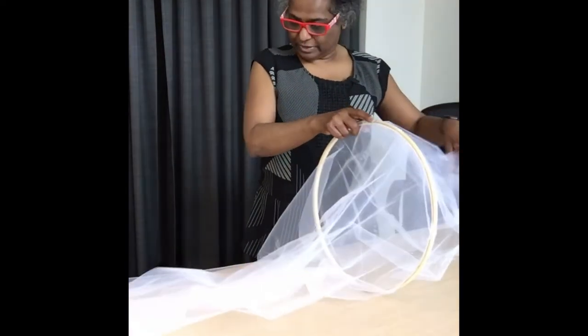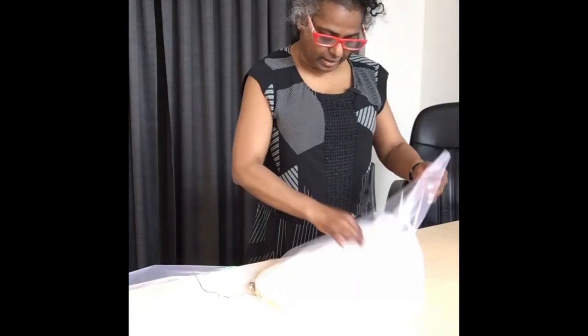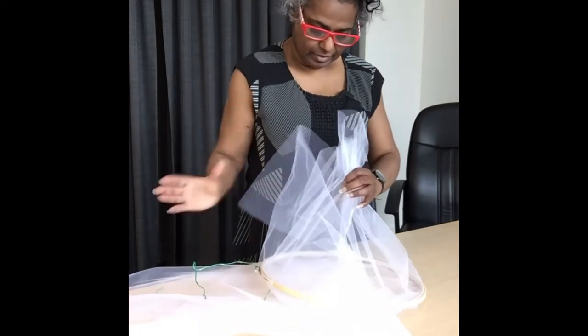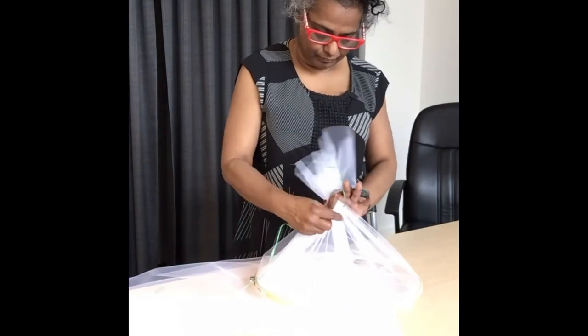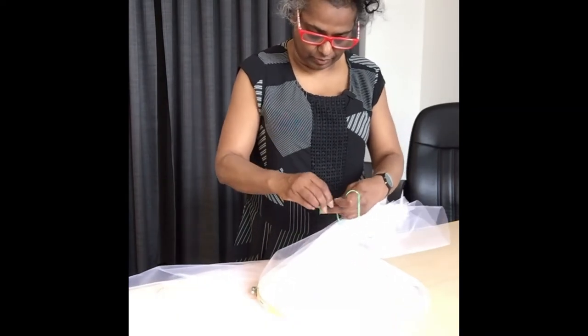Then we will take a piece of string, gather the top, and tie it off here so it will close off the opening on the top.